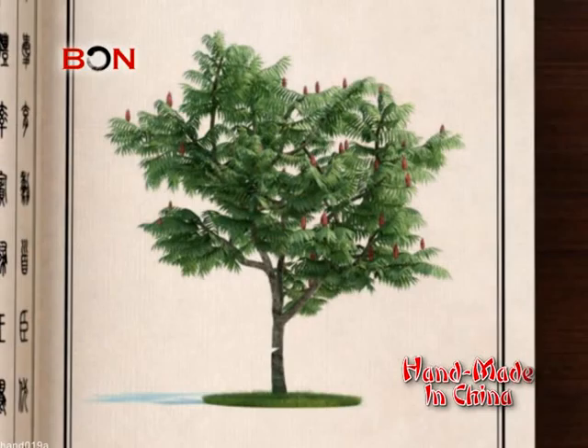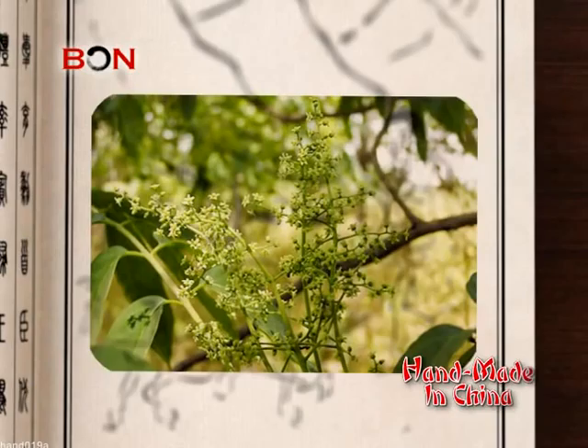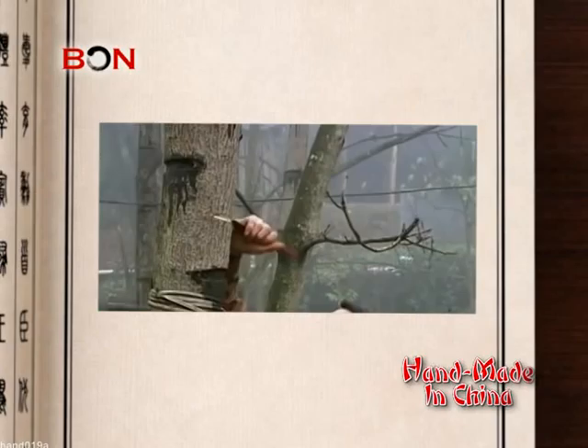Chinese lacquer trees produce sap to protect themselves. When they get cut, they will bleed as people will do. Their blood, however, is sap. When people in ancient China discovered this phenomenon, they figured out ways to use it. The trees are cultivated and tapped for their sap, which is used as a highly durable lacquer to make Chinese lacquerware.